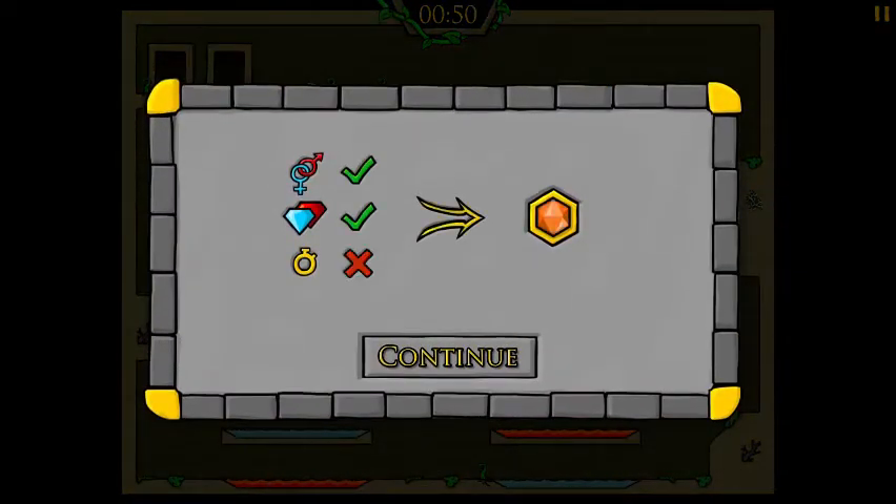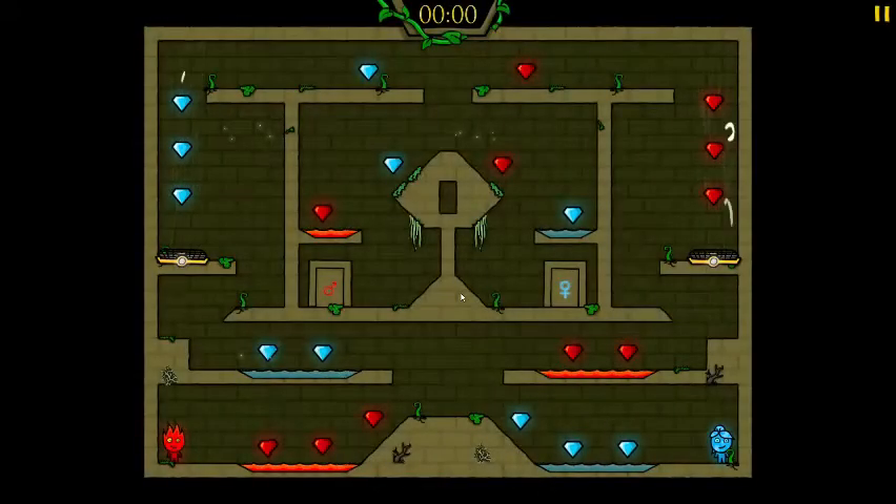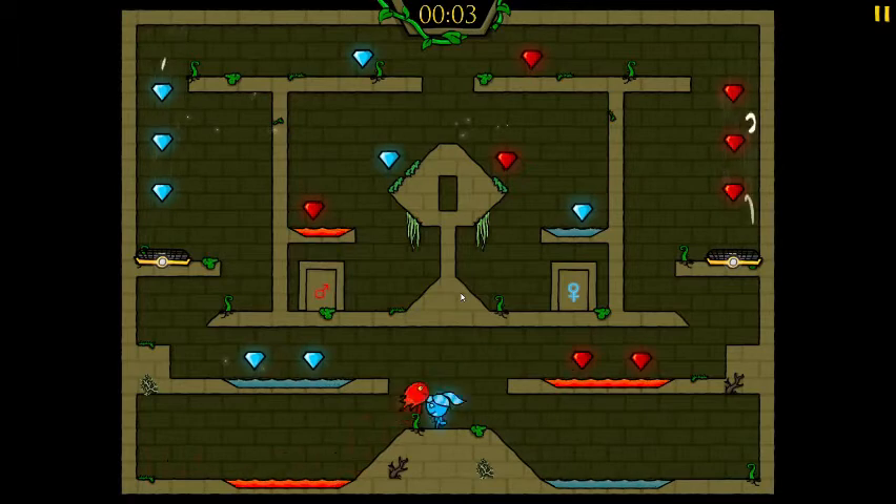We made it! Finally — first level. That took us 50 seconds. We don't make the time requirement. What is the time requirement? Probably like 10 seconds. Okay, what's this? Here we go — this one's pretty easy, I think. Just go up the thing and do the stuff.